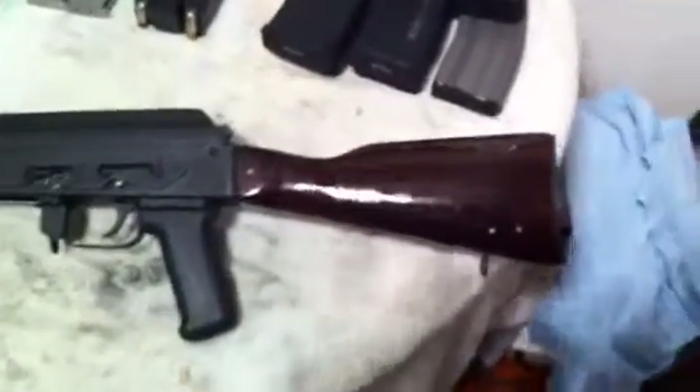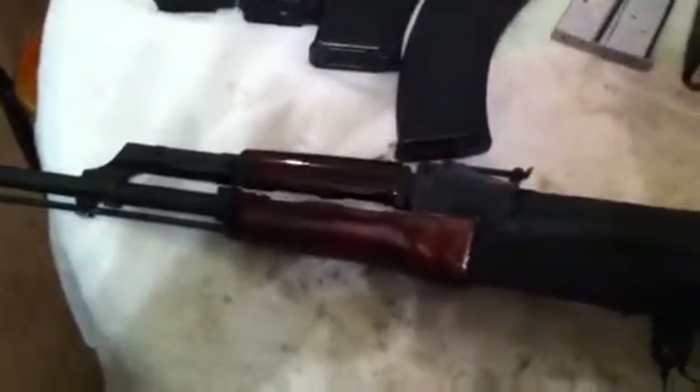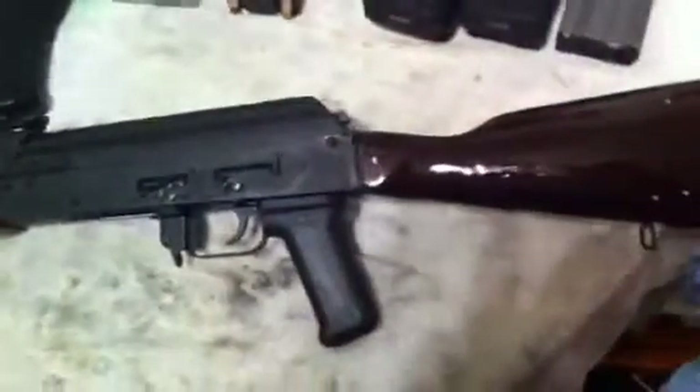Hey everybody, just picked up a new toy the other day — a Wasserdo 10 AK-47. As you can see, the guy I purchased it from has put a nice, just beautiful finish on it. I know AK-47s aren't supposed to be pretty, but whenever you see one this beautiful, it's kind of hard to pass up. Plus I got it for a really good price — $450.